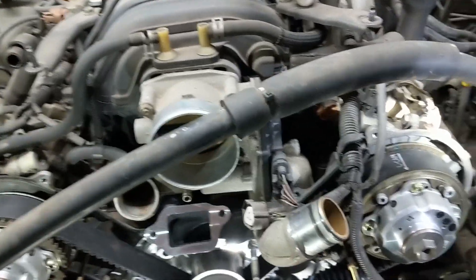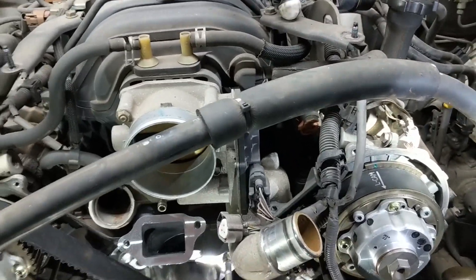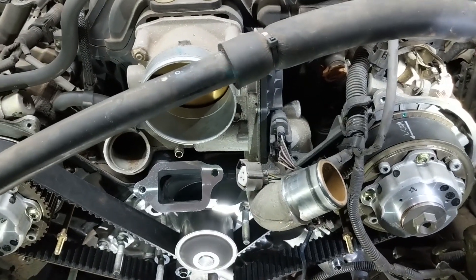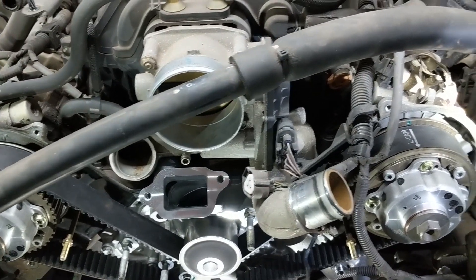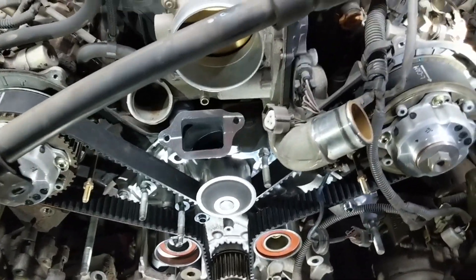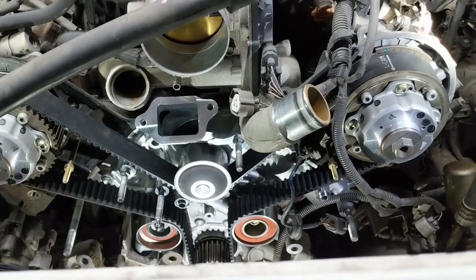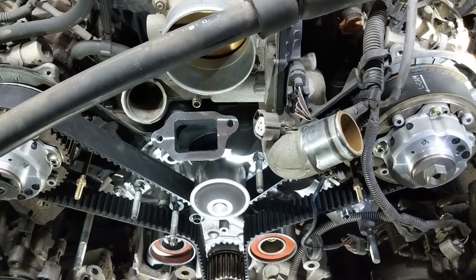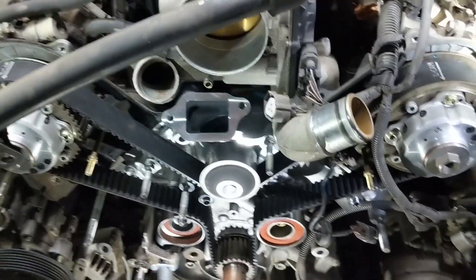Hey guys, James Jameson DIY here with the Toyota Tundra 2005 doing the timing belt. This is a short clip of a longer video series. This video is just going to be the timing belt itself. If you want to see the full tear down and reinstallation of everything, then check out the link for the complete timing belt video.